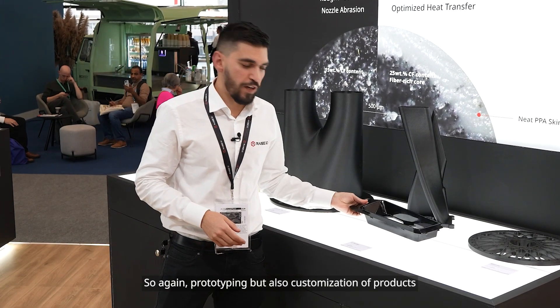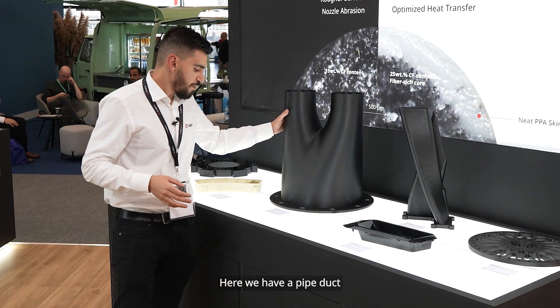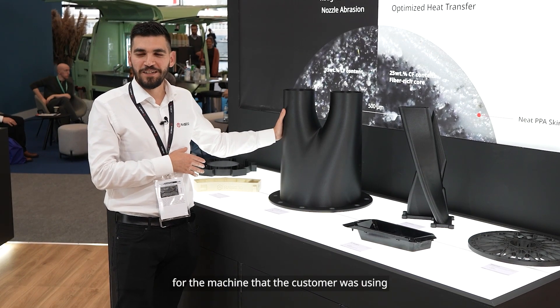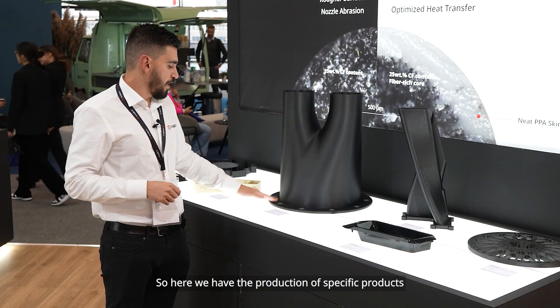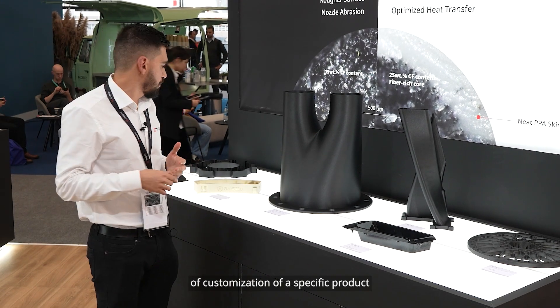This shows prototyping but also customization of products. Here we have a pipe duct that needed a very specific shape for the machine a customer was using — a shape that's not easy to get off the shelf. So this is an example of production of a specific customized product.